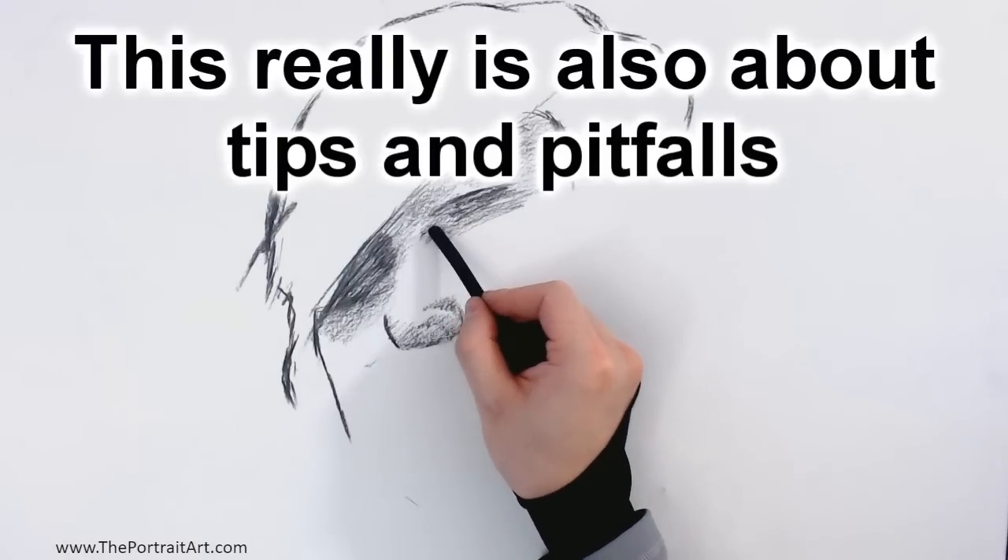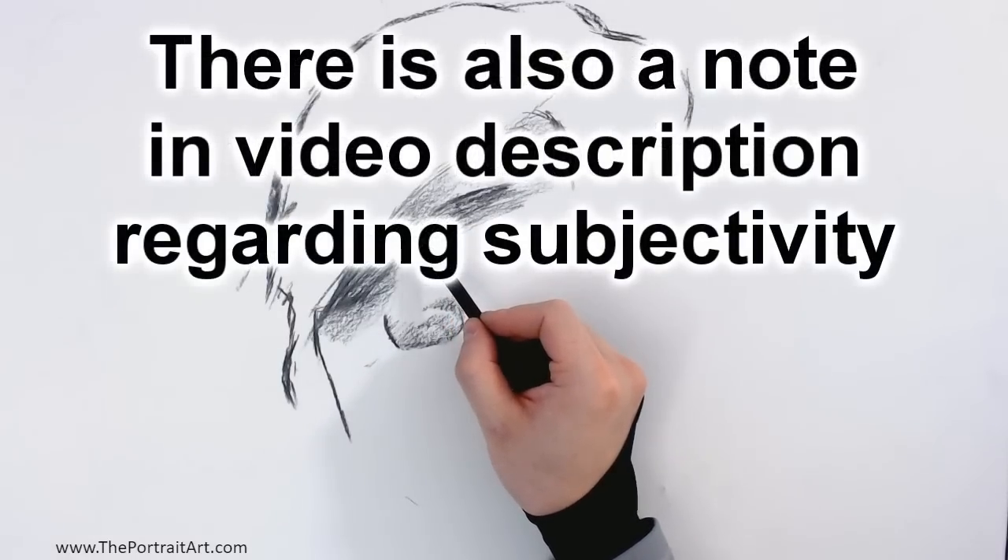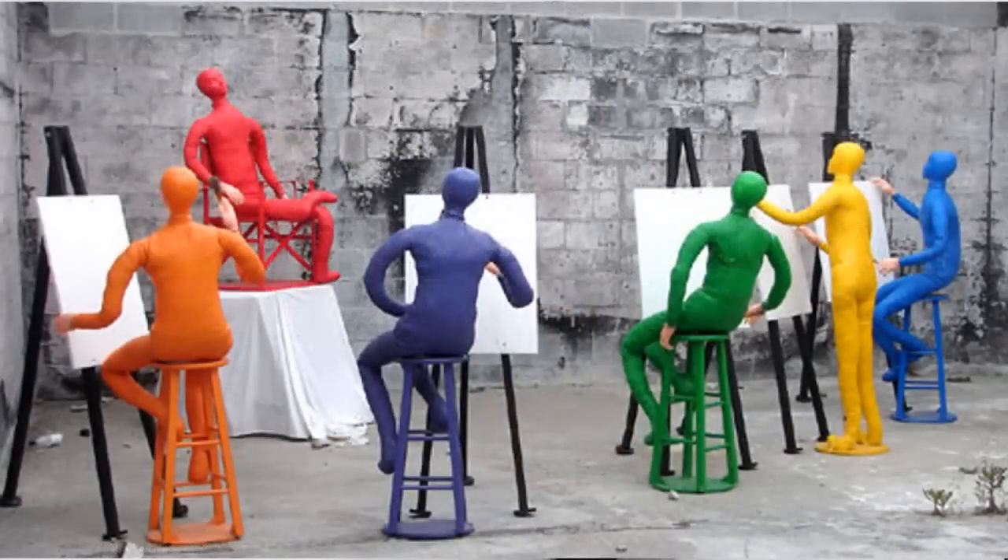Hey, the portrait here. This video is about the three ways to dramatically increase your drawing speed. Now, if you had formal training, then there's probably nothing new here. But this is for the majority of people who are self-learners.